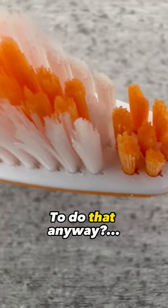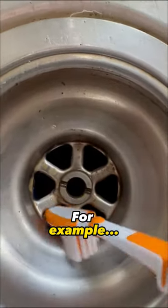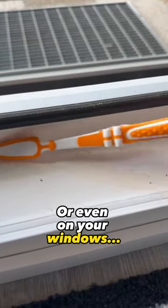But why would you want to do that anyway? Now with this toothbrush you can get perfectly into little nooks and crannies to clean them — for example, here on your drain or even on your windows.